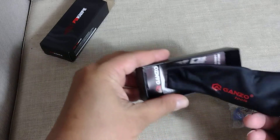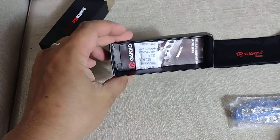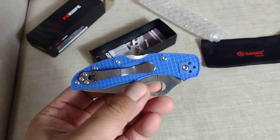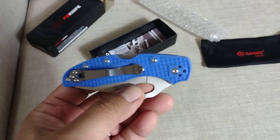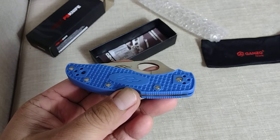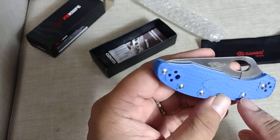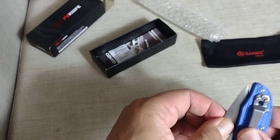It has a pouch and the knife. Specs wise, the blade is 440C stainless steel, and the handle is made of fiberglass nylon. I think the bolts and screws are also stainless steel.